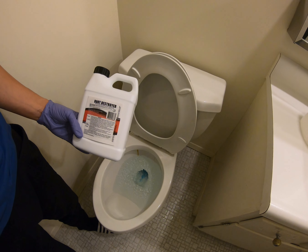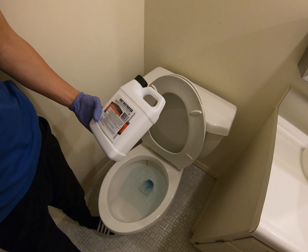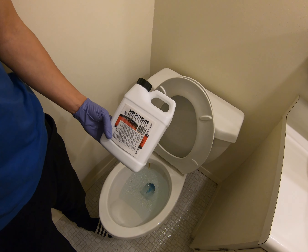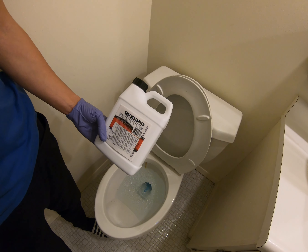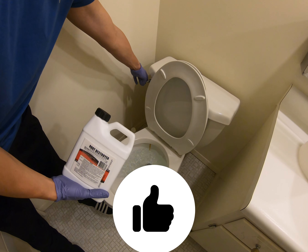I already used some, so I'm going to do about a quarter can here and flush it. It hasn't completely gone down, so I'm going to wait until the tank fills back up and flush it one more time. You want all the crystals to go down, because if anything is left and you have steel piping, it's going to corrode the pipe. So make sure everything is flushed — flush it a couple of extra times.